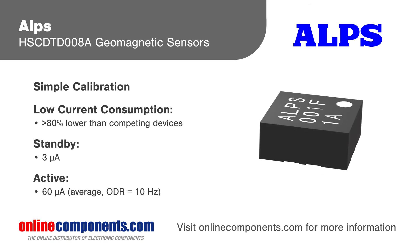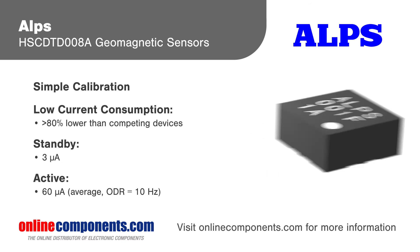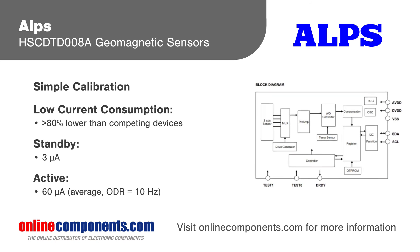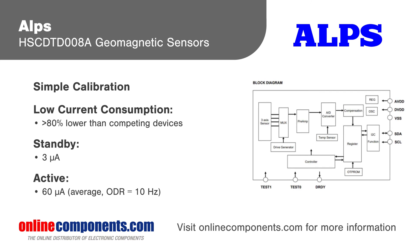The Alps Electric HSC DTD-008A is packaged in a 1.6 x 1.6 x 0.7 mm 8-pin FLGA package that is 70% smaller than previous generation devices.